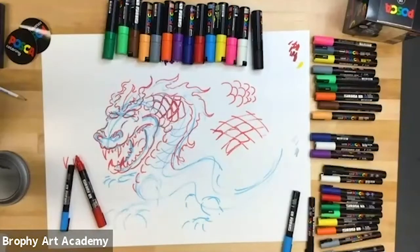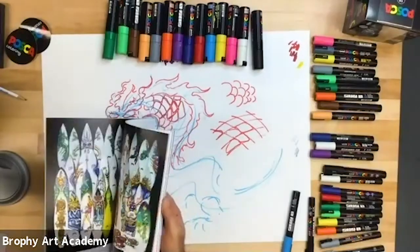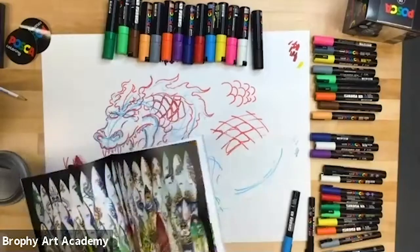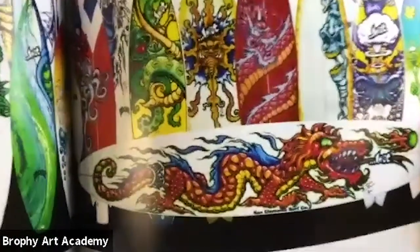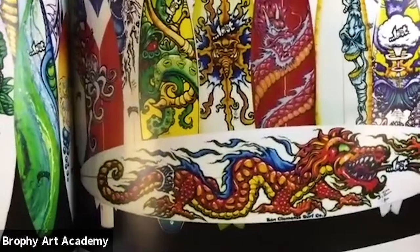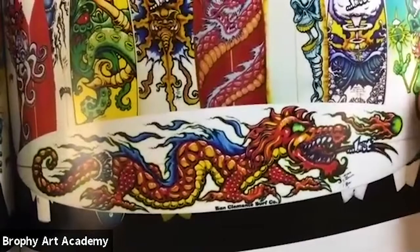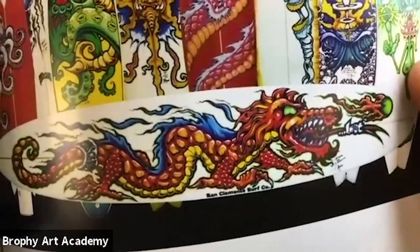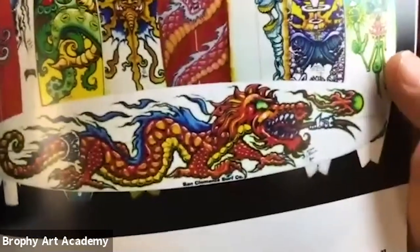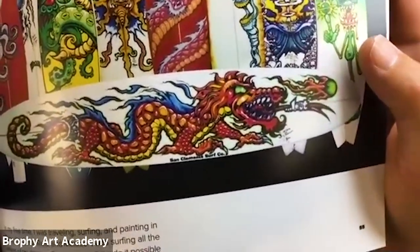I'm going to go back to the book. If you can see this dragon, you see how those scales were really just little shapes, but it created a nice scale effect or armored effect on the dragon. I did this dragon about 20-something years ago, so it's not my best, not my worst — it's just an example of this technique of building something and having fun with it.